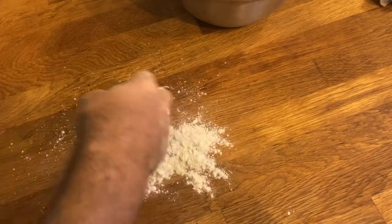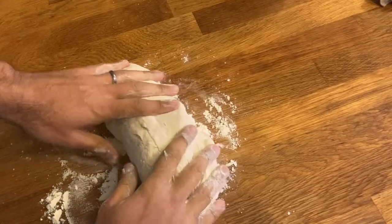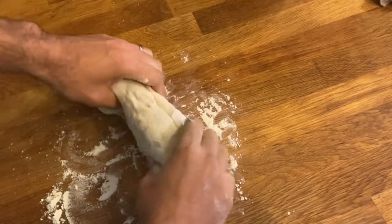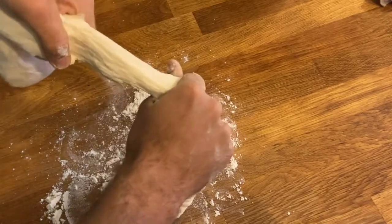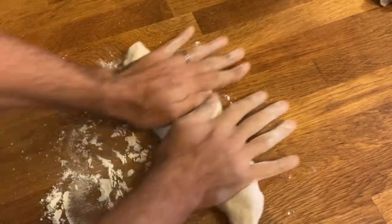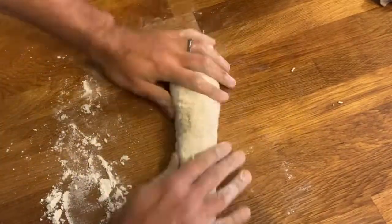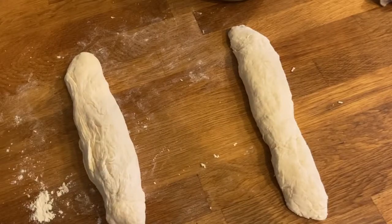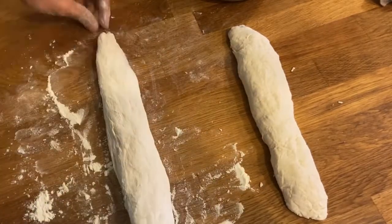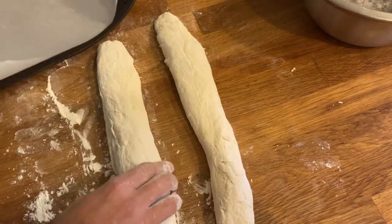And the fun part comes now. Just use a bit of flour, and you can pretty much shape it in whatever shape you want. In this case, I'm just going to do a simple roll. Ripping it into lumps of equal size and just start to roll. Here we are now — transferring them onto non-stick paper on a baking sheet.